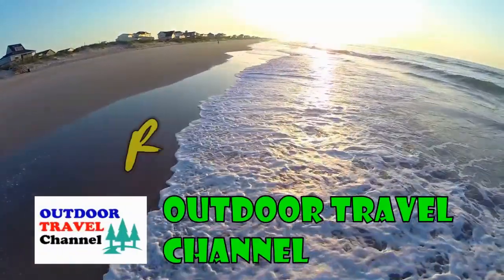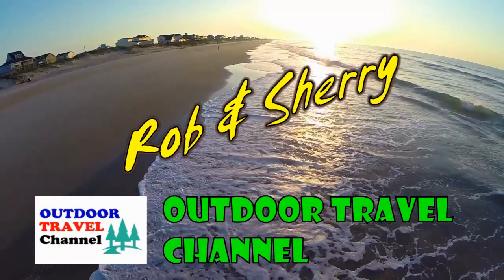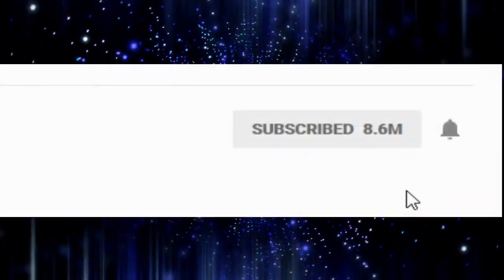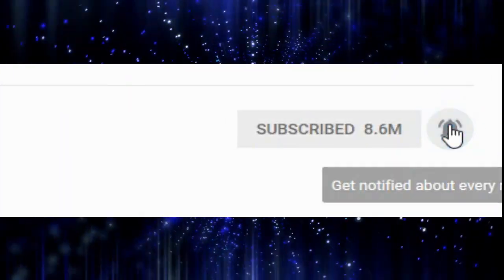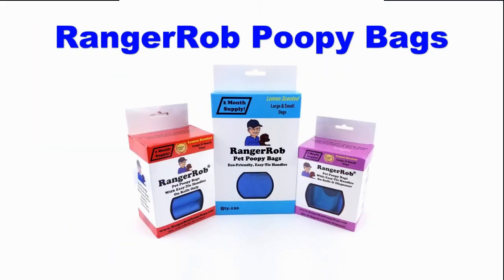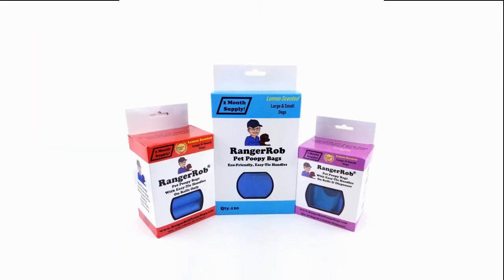Outdoor Travel Channel with Robin Sherry. Before we get started, please take the time to subscribe then click on the bell icon to get notified of our future videos. This video is made possible by Ranger Rob Poopy Bags, available on Amazon right now.